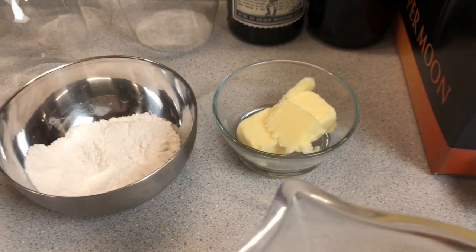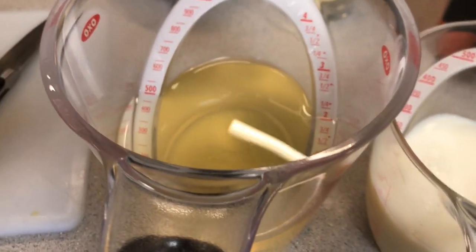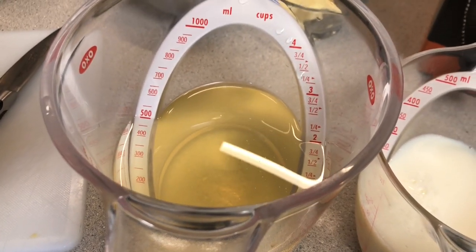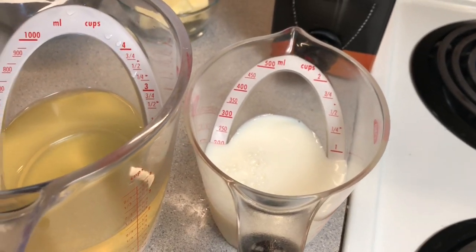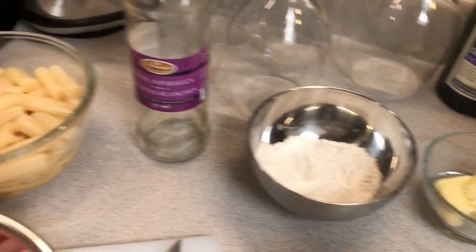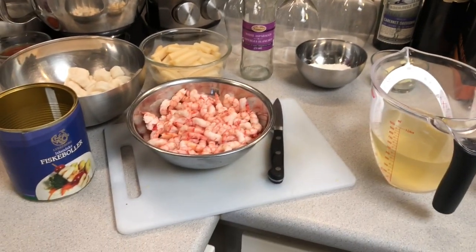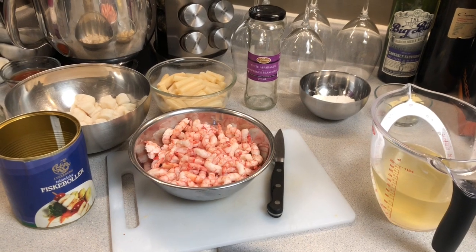Next, we have the flour and the butter to make our roux. And I've preserved all the juice from the asparagus and from the Fiskebåla to use to make my white sauce. And of course, some milk. I don't use cream — I don't need it in this particular one. The roux will more than suffice to keep that nice and thick and creamy. So that's it, not that complicated. The next step is I'm going to show you how we put this all together.